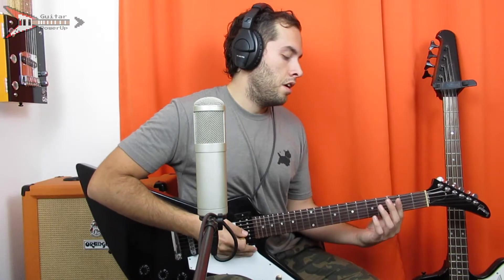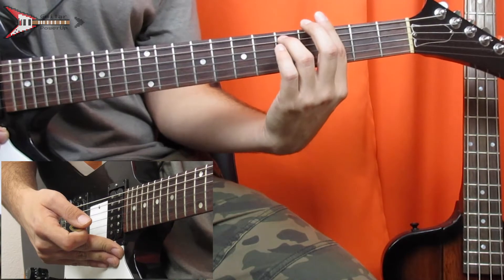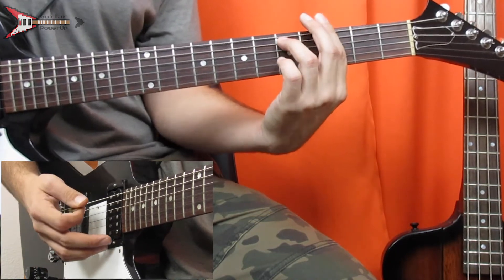This entire song is made up of three chords. The first is a G minor 7 chord. For this you're going to bar the third fret with your pointer finger, and you're also going to place your ring finger on the fifth fret of the A string.